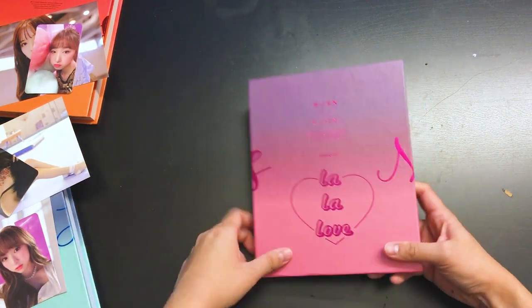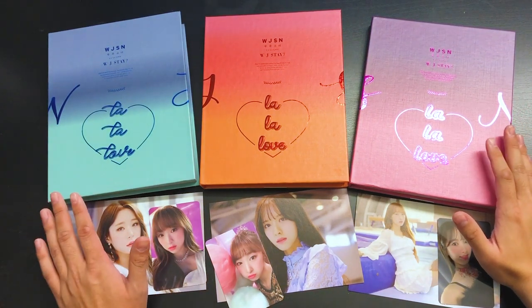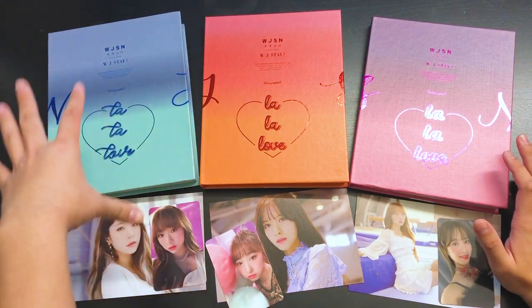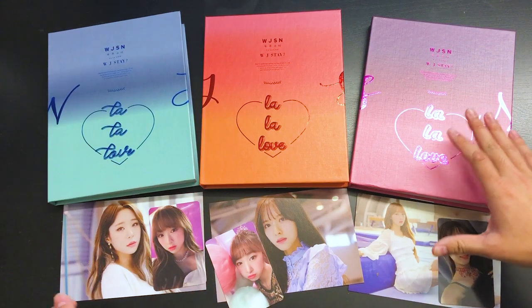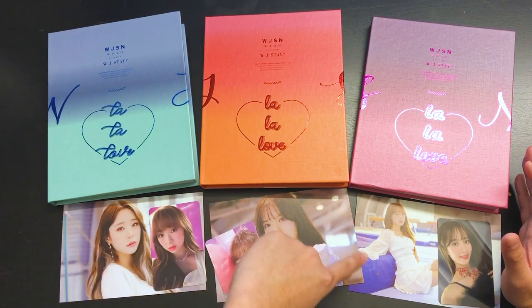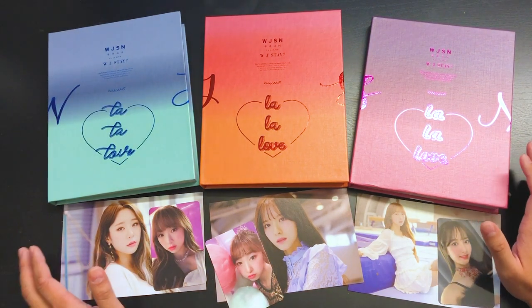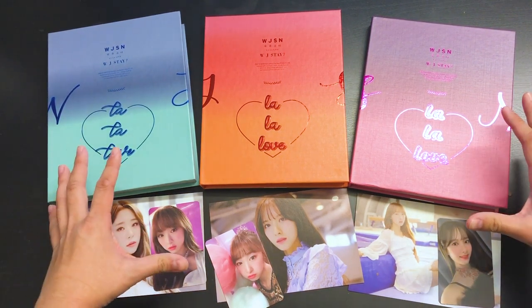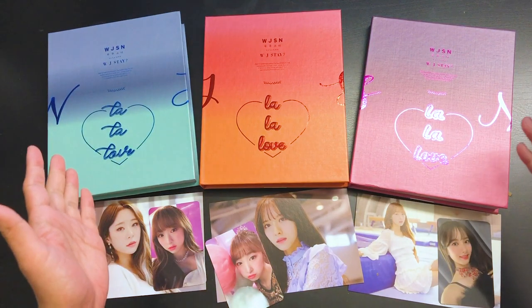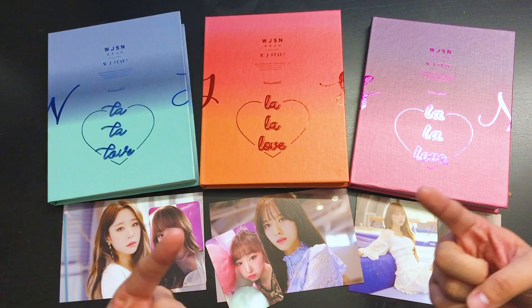Alright, so that has been version three of Would You Stay. So that has been my unboxing for the Cosmic Girls 'Would You Stay' albums, all three versions — version 1, 2, and 3. Each one comes with one photocard per album, and there are different postcards as well. As you can see, I got Yoonjung, Soobin, Soobin, Bona, Bona, and Soobin all over again — a pretty weird draw. I'm a little sad I didn't get any of the others, but that's okay. I hope you guys enjoyed this unboxing. You can also check out my reaction video to 'La La La.' Don't forget to like, comment, and subscribe for more unboxings. I'll see you guys in my next video — peace!